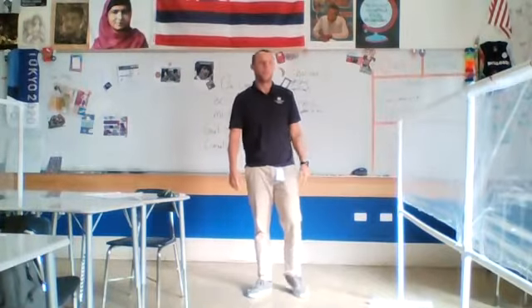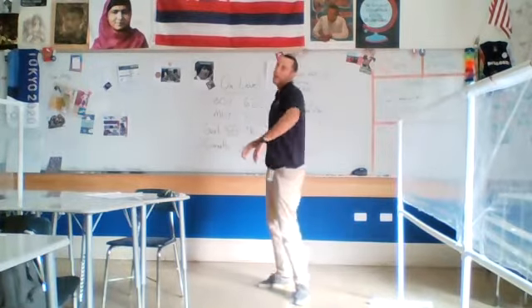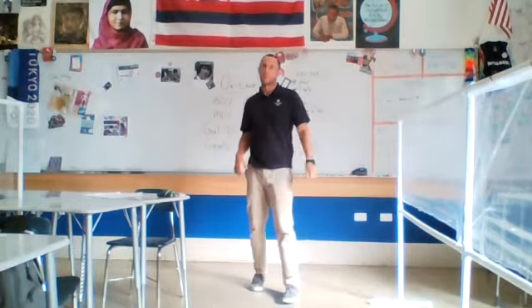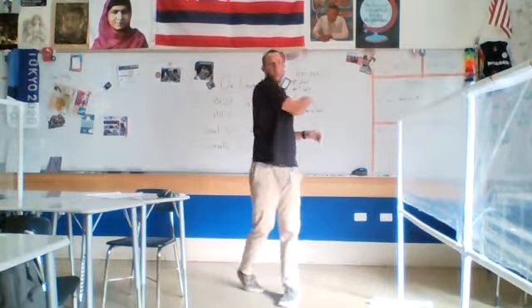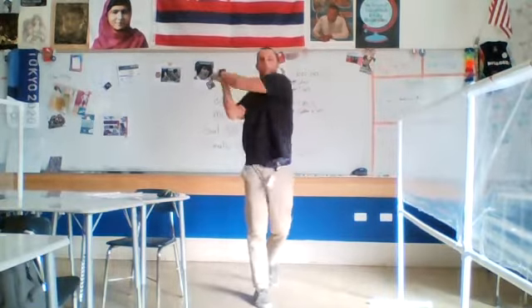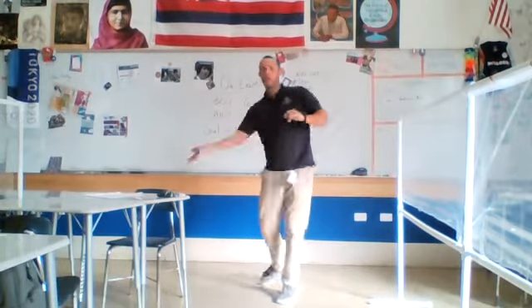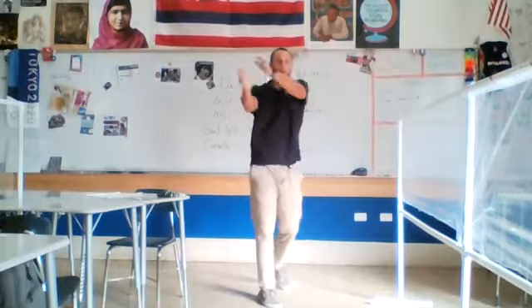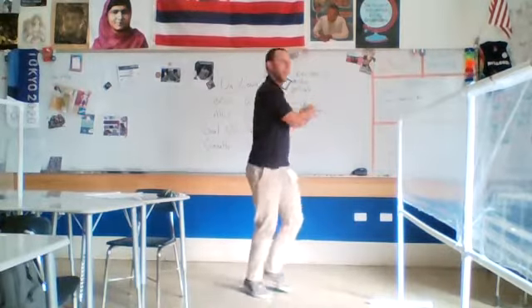Now we're going to do kind of a little bit of a goofy one, but everyone, you're going to turn to your left if you're right-handed. You're going to hit the ball — that's tennis, that's a forehand. Here we go, let's go to the backhand — two hands. Get that body moving. Forehand and backhand, forehand, backhand, forehand, backhand.